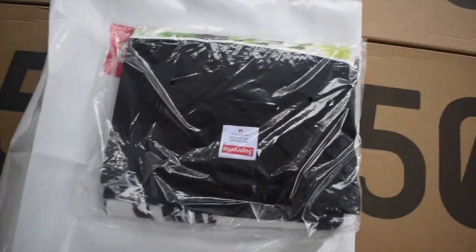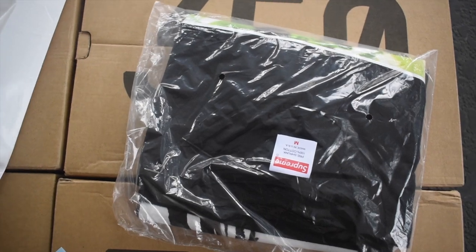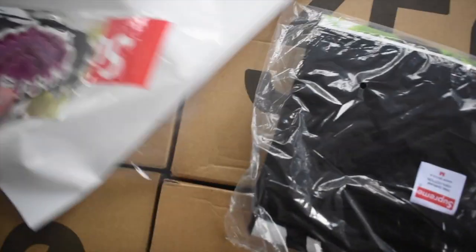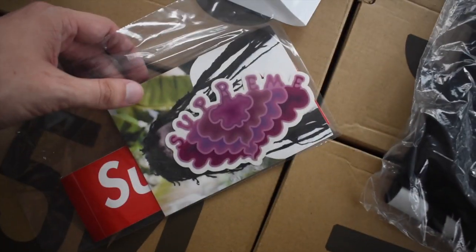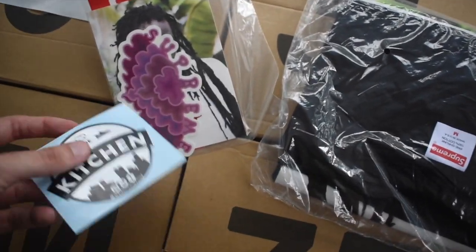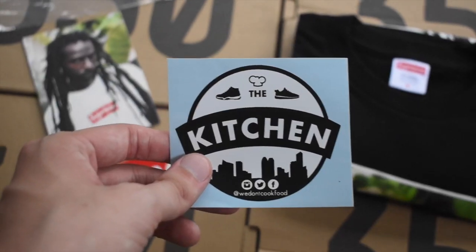We're going to be unboxing it, undoing everything. I just want to go ahead and show you guys what this actually looks like. Fortunately we were able to hit. They do come with stickers — stick around towards the end of the video, we might even do a little review of our favorite stickers. Let us know what you guys think and let's get started.